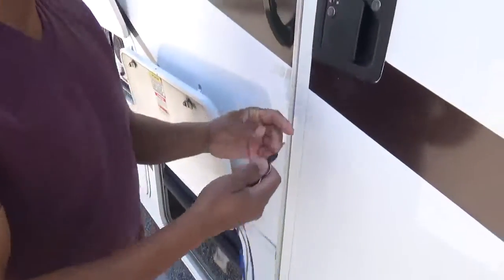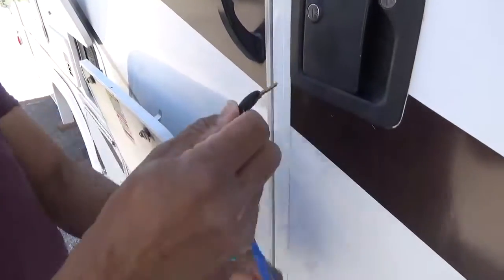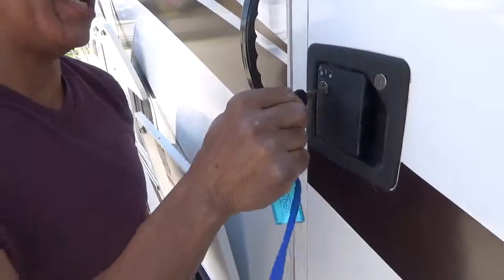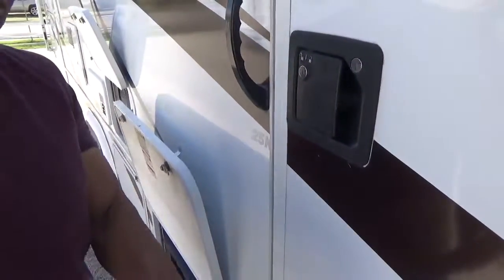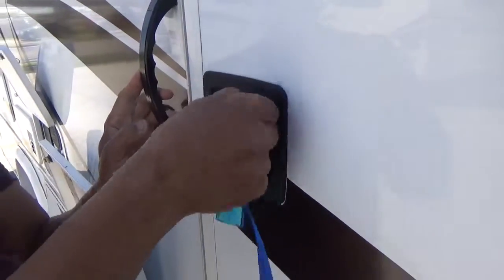On this door handle, you see this black handle key, and it shows you which way to put the key — it would be upright like this. You put the key in there and you lock and unlock the door. This other key here does the deadbolt, and it goes in the same way, and it locks and unlocks the deadbolt.